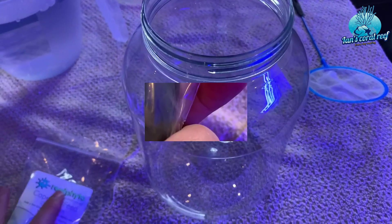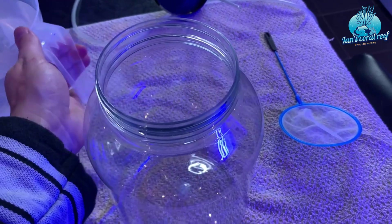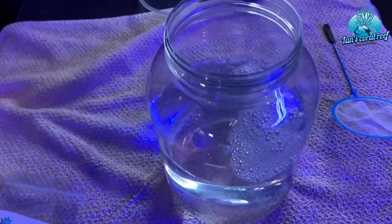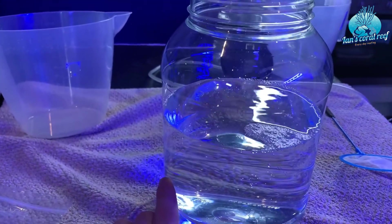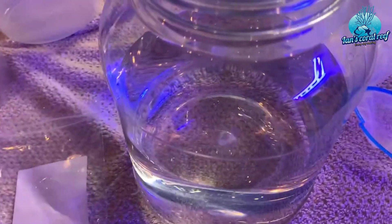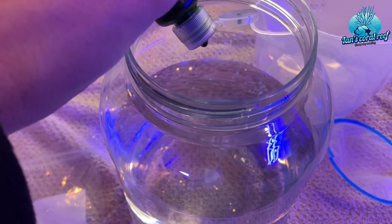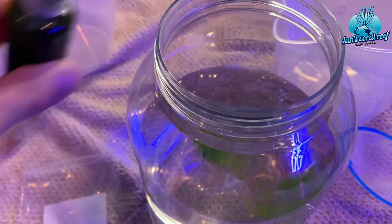So once you've got all your ingredients — I feel like I'm making a cake — once you've got your receptacle, you want to fill it about between half and three quarters full. The next thing to do is to add a few drops of our feed. We just want to turn the water slightly greenish, so let's just pop a few drops in there.